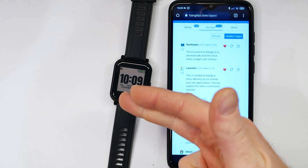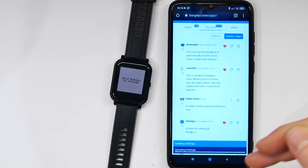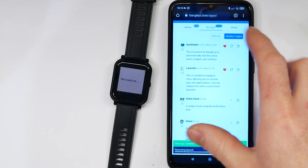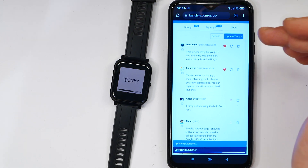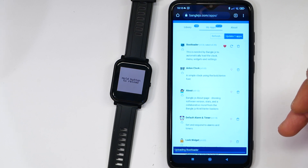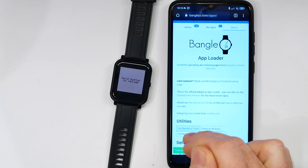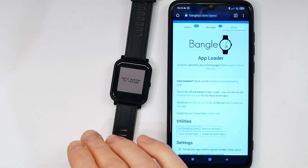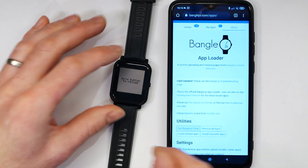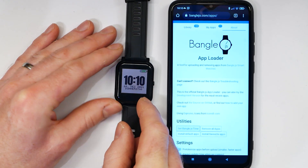When you get your Bangle you'll find that some of the apps may need updating. All you have to do is press the Update button and it will go through the apps and update all of them. To set the time: if it was found to be really far off when the app loader connected, it will set it automatically. But if you ever want to force it, you can go to the About screen and click Set Bangle.js Time. You can also click Install Default Apps, which will remove everything from the Bangle and install just the latest versions of the standard factory apps — a good way to restore everything to default if something has gone wrong.